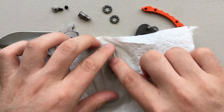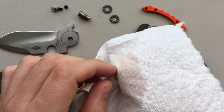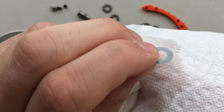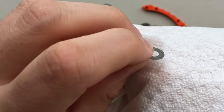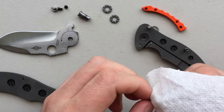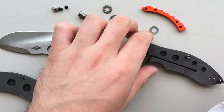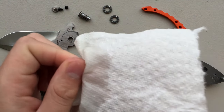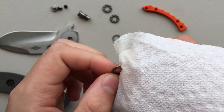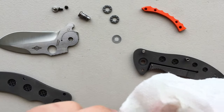Alrighty, here we go. I'm gonna need to clean that a little better, I think. This is often the case — the bearing race, you may or may not be able to see this, but it's subtly deformed. There's a little bit of a V-shape to it because the bearings are exerting pressure on it. So that's something we gotta clean a little bit more carefully. There's some evidence that the bearing race has been turning rather than the bearings themselves.